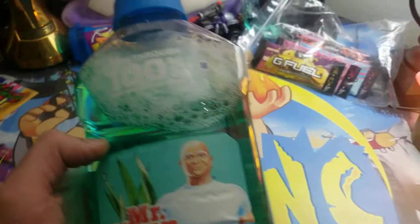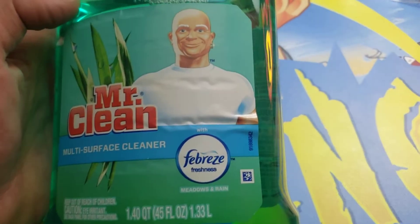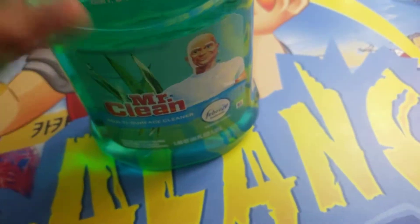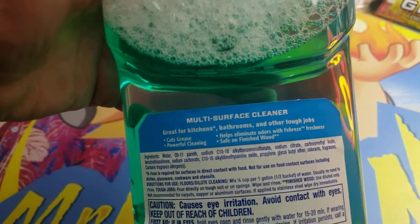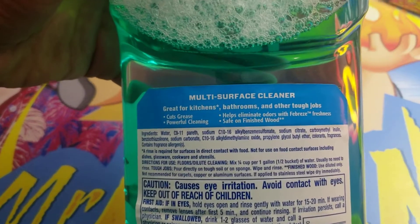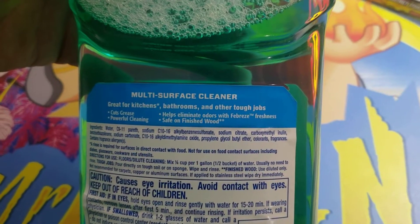Guys, it's Mr. Alan C here and today we're checking out Mr. Clean multi-surface cleaner, and it says Febreze freshness inside. This is a multi-surface cleaner and you can see we've been using it. It smells great and it cuts through grease. Powerful cleaning helps eliminate odors, safe on hardwood.